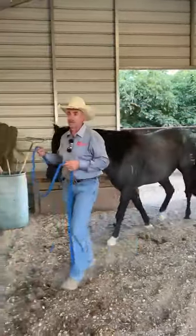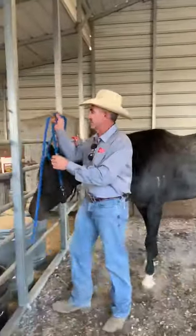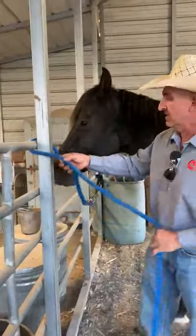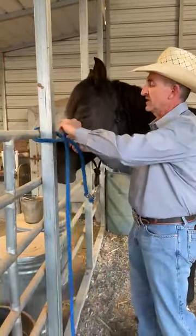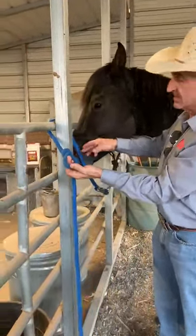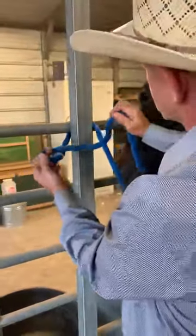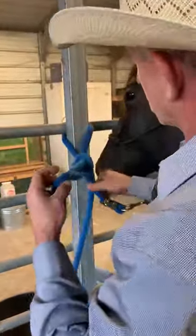Today I'm going to demonstrate how to tie a flip knot when tying the horse. Go over the pole or whatever object you're using. With my left hand, I make a full circle like this. Reach over the top of the lead rope, grab the tag in, and pull it through.